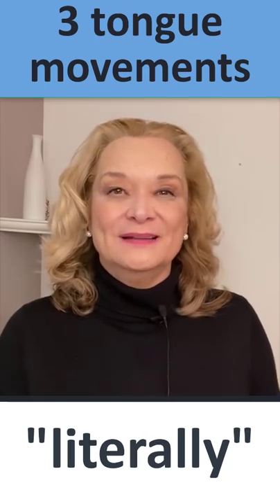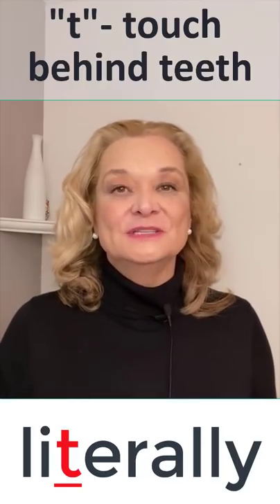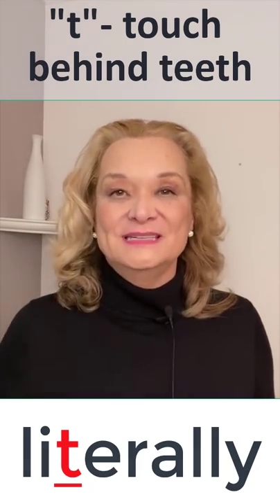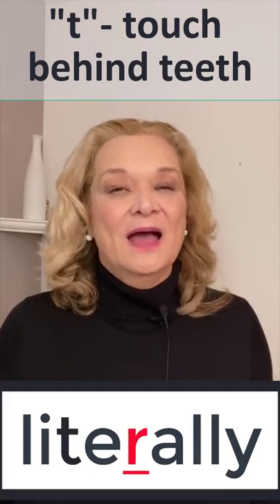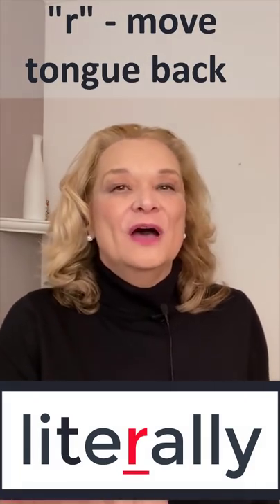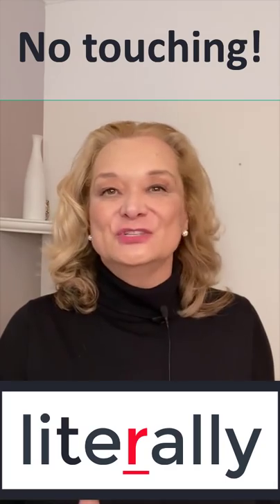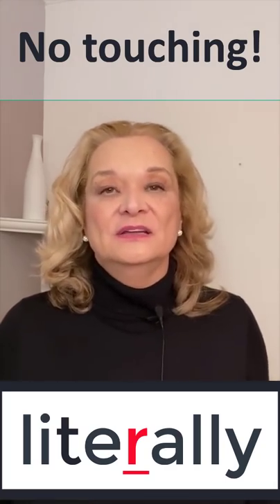Your tongue must move quickly three times. The first tongue movement is when your tongue touches behind your teeth for the T. However, for the R you have to move your tongue back. Make sure it does not touch the top.